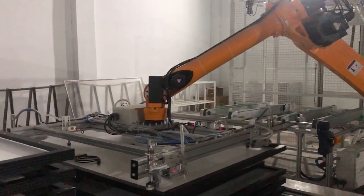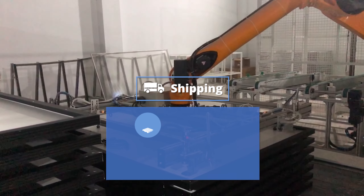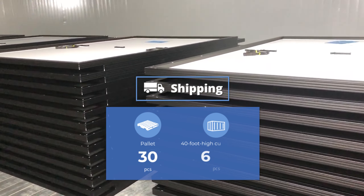In shipping terms, we pack 30 modules per pallet and 660 pieces per 40-foot high-cube container.